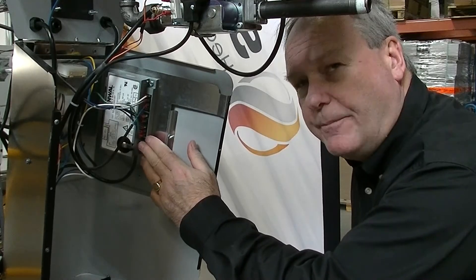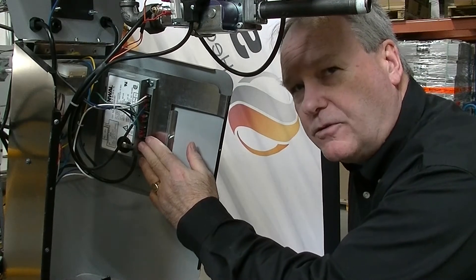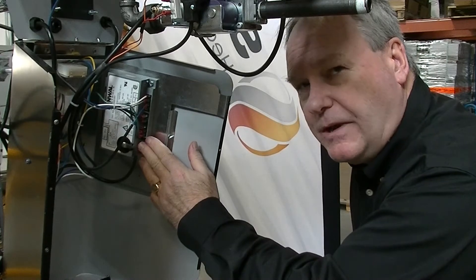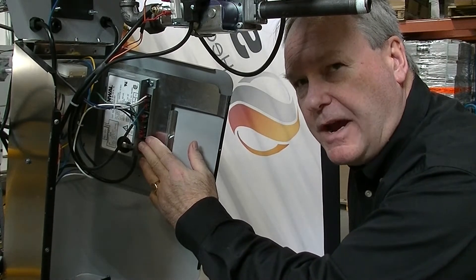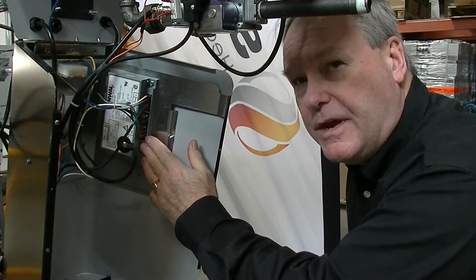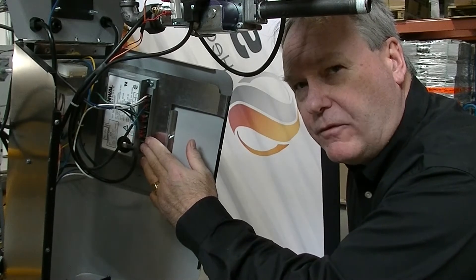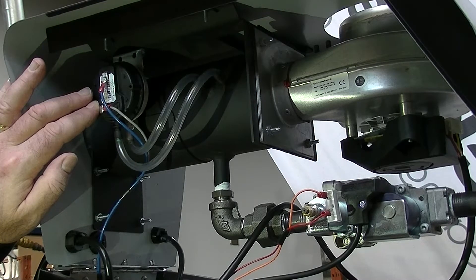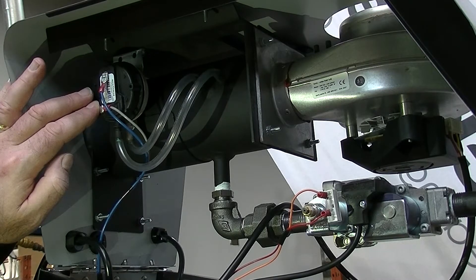Schwenk has also kept the same reliable Fenwall controller on the new SuperTube burner design. This also allows you to continue to decide with a simple wiring choice whether you're going to run 120-volt thermostats or 24-volt thermostats. Another great improvement on the new SuperTube burner technology is Schwenk has gone to a single pressure switch both for air proving and blocked flue. This is a single pressure switch for single stage, two stage, and modulating in the full series.